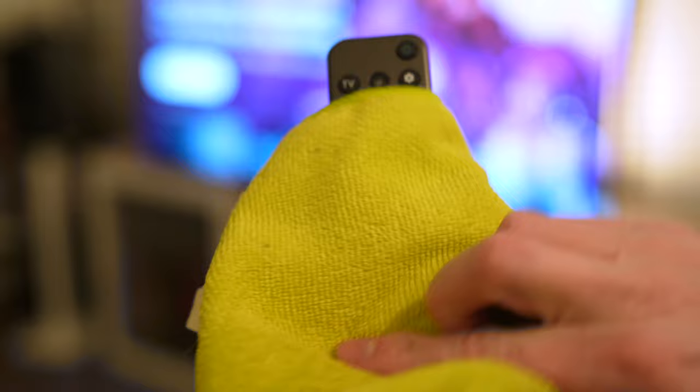These new remotes have been designed to be easier to clean. The smooth surface means less places for dirt and grime to collect. So if it took an accidental drop in the popcorn bucket or met your kid's breakfast, just grab a cleaning cloth and wipe it down to have it feeling good as new.